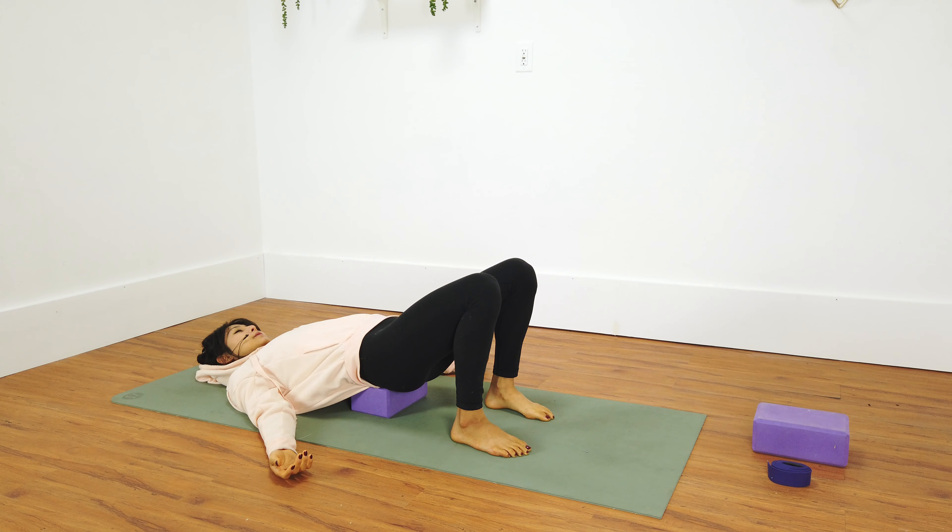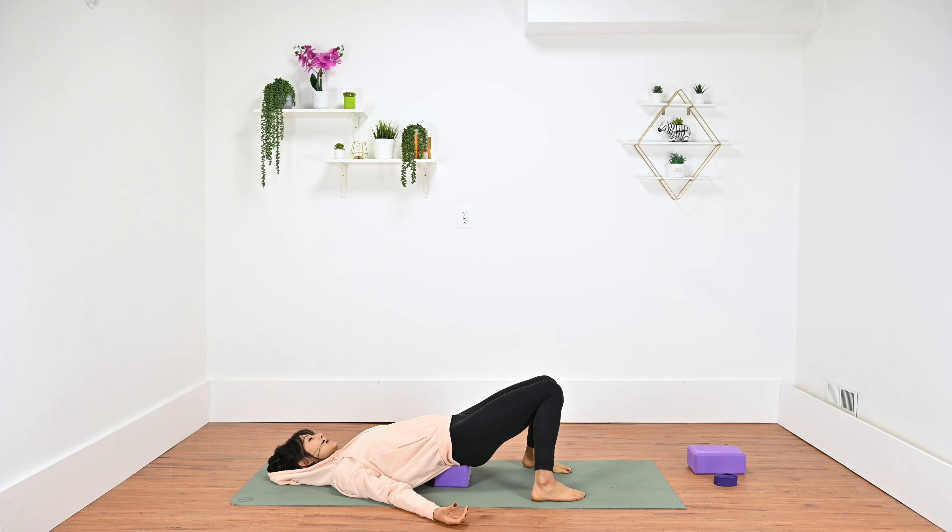Rest your arms by your side, let your shoulder heads melt down, opening up through the chest. Take a few more rounds of breath here. Feel free to knock your knees together with your feet as wide as the mat or as far as you can go without the knees disconnecting, finding that gentle stretch into the front hip and a nice release to the lower back. Soften through your jaw and eyelids, just relaxing all your muscles. Last inhale — fill it all the way up towards the top of your head, and a sigh out.